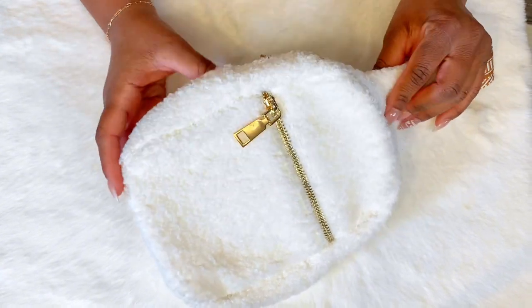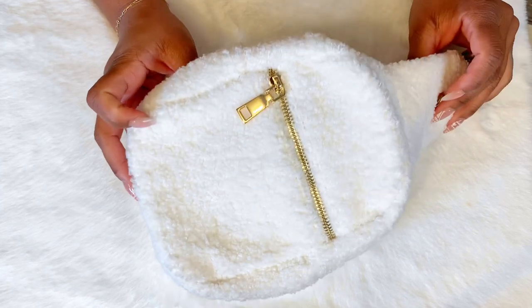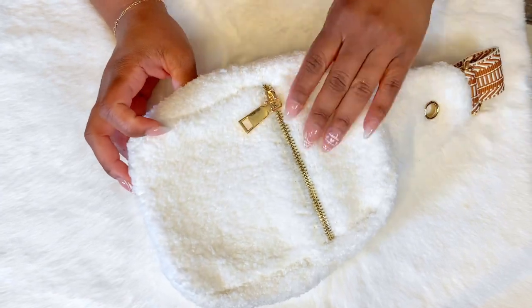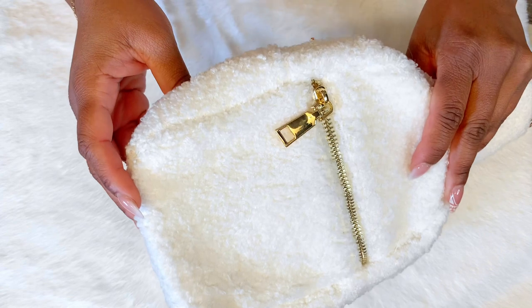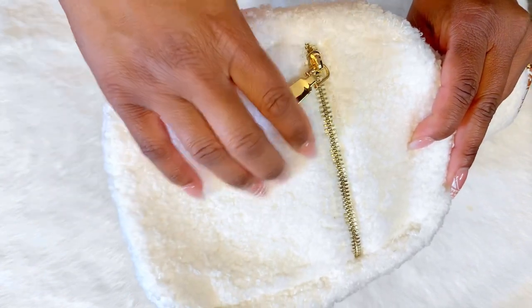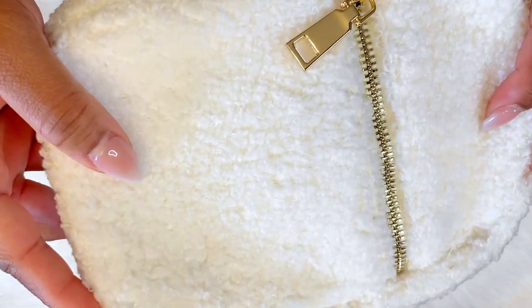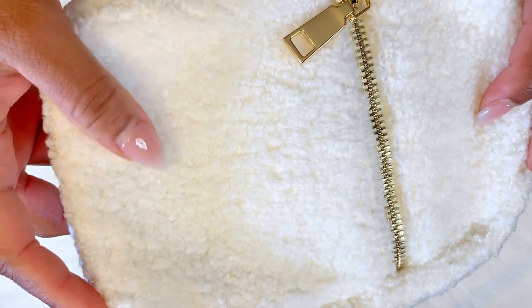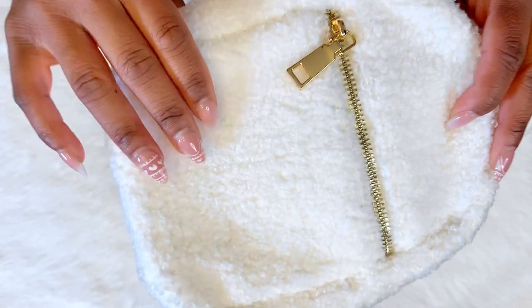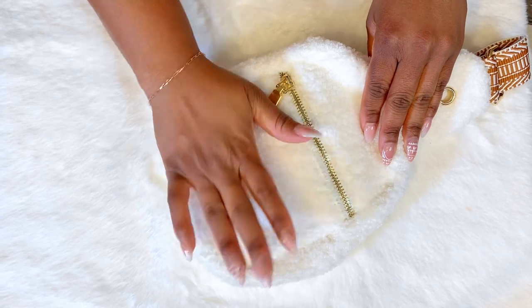I'm so jealous because I actually got this for my daughter and now I wish they made a bigger one for me because it is just so freaking adorable. Of course it is Sherpa — and it's not a cheap Sherpa. It is a good teddy bear Sherpa. The quality is on point. It reminds me of those very luxurious Sherpa chairs or ottomans.